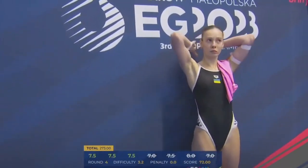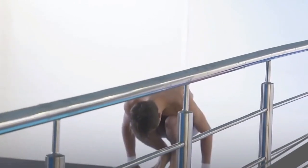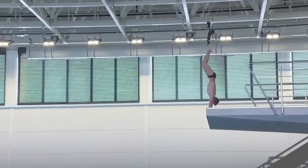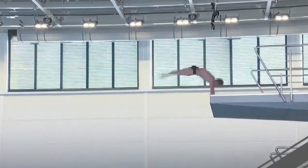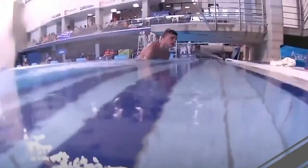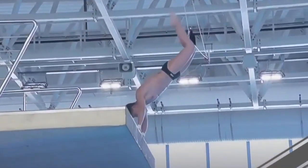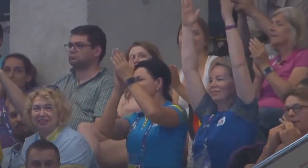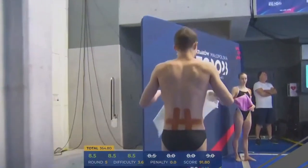Her teammate Oleksii Sereta is up with a back armstand — this time a double somersault two-and-a-half twist, adding an extra twist compared to what others have shown, taking the degree of difficulty to 3.6. Remember, the degree of difficulty is multiplied by the average judging score. It is an amazing dive — nearly perfect. Eight-and-a-halves count for the total: 91.80 points. Amazing job by Oleksii.